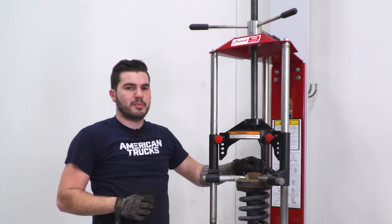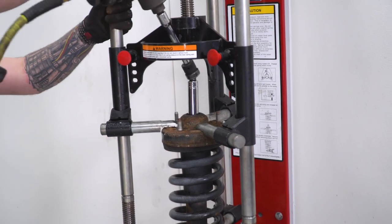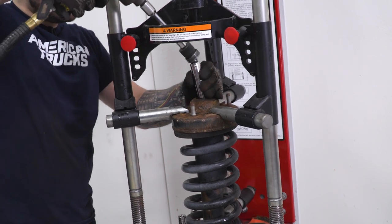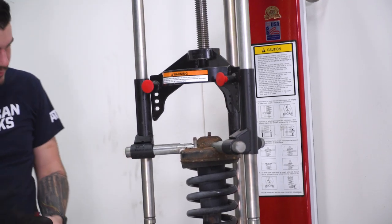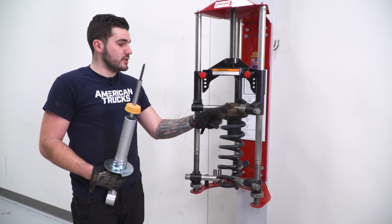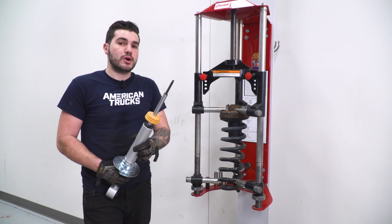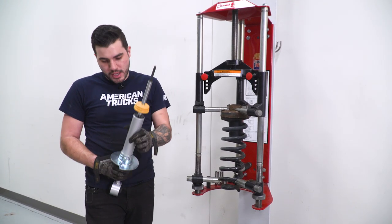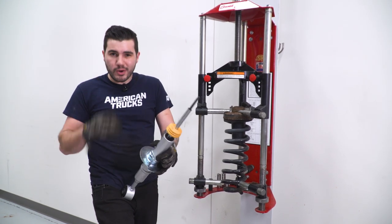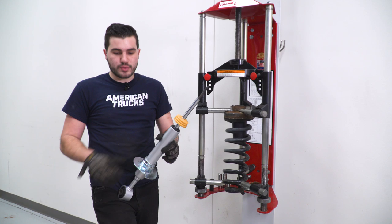Grab your impact gun and maybe some PB Blaster and take the top nut off with an 18-millimeter socket. Now install the new strut through the bottom of the factory spring, reusing the strut top hat. Also use the new spring seat. If you're doing any increment between negative two and zero, insert the spacer rings below the seat — that achieves a negative one, half-inch, or even lifted height. Since we're going with maximum drop, we have no rings inserted and go straight onto the spring seat.